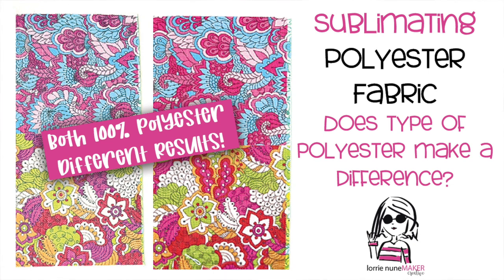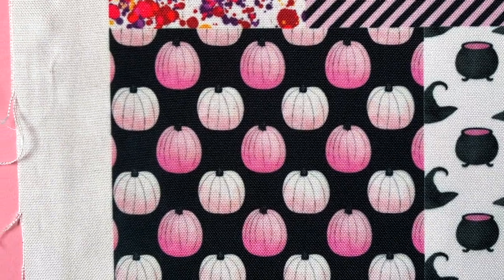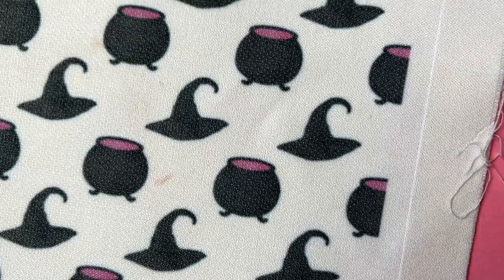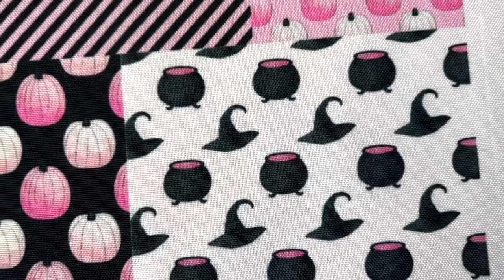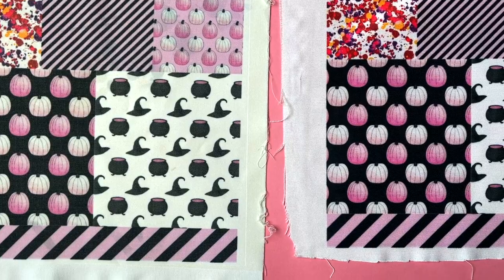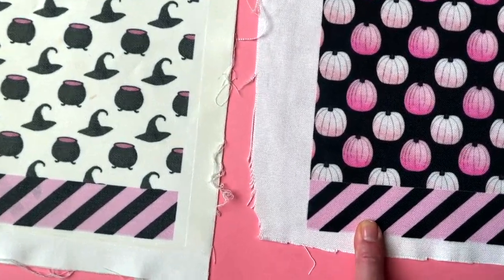Hi everyone and thanks for joining me. Today we're going to be creating our own custom fabric using our sublimation printer and a heat press. We're going to be using 100% polyester fabric, but as you can see in the video showing right now, just because it's 100% polyester, not all polyesters are equal. You can see a vast difference from the fabric on the left to the fabric on the right.